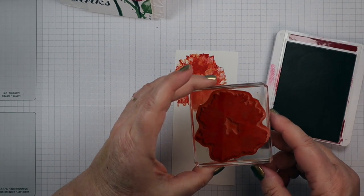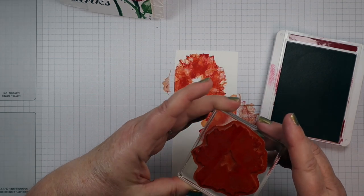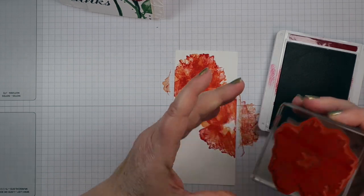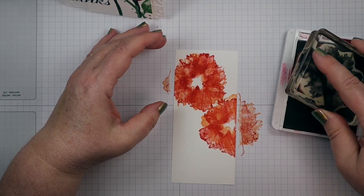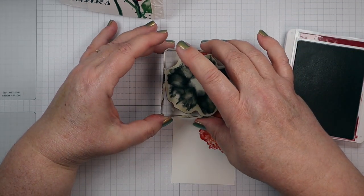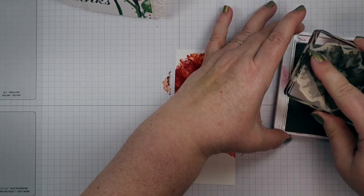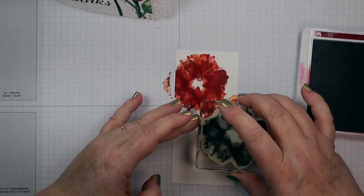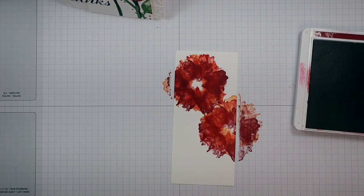Next we'll go to Cherry Cobbler — that's always been one of my favorites. The stamp is facing this way, and we're going to go one more turn. By turning that stamp you're going to get all those colors in there.